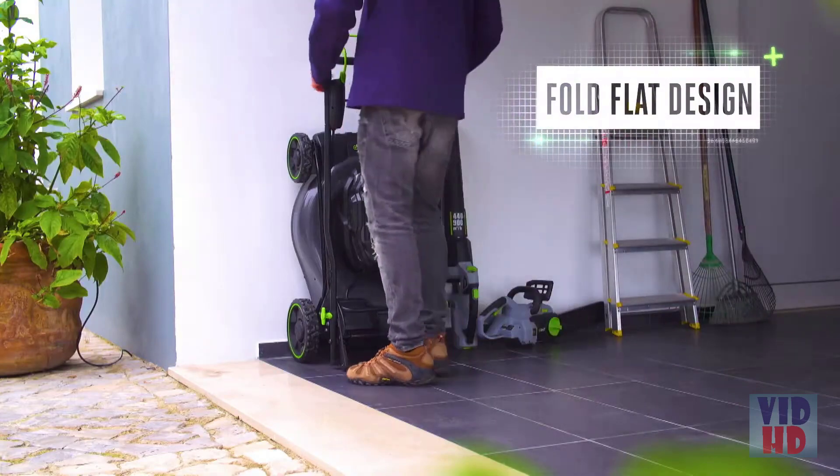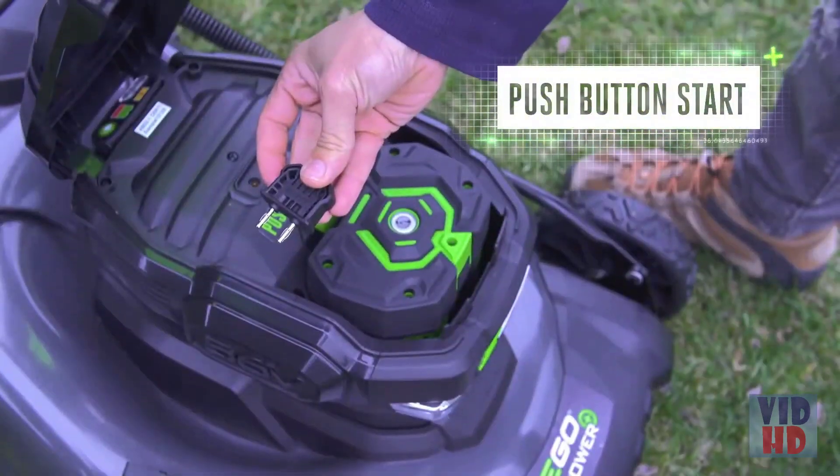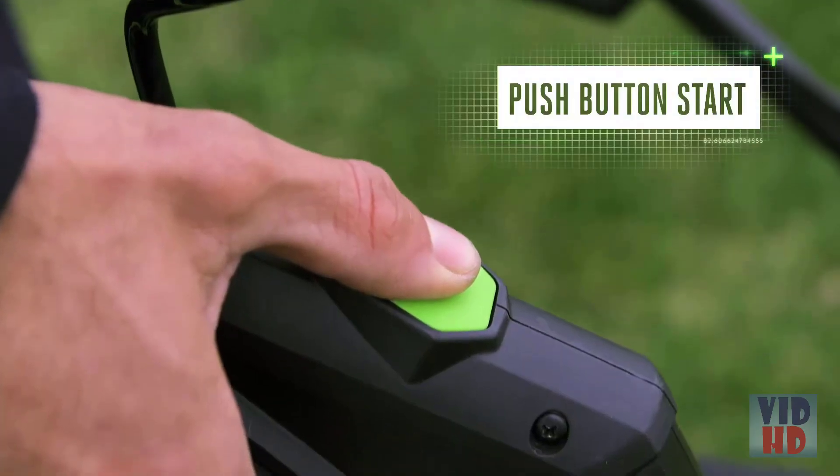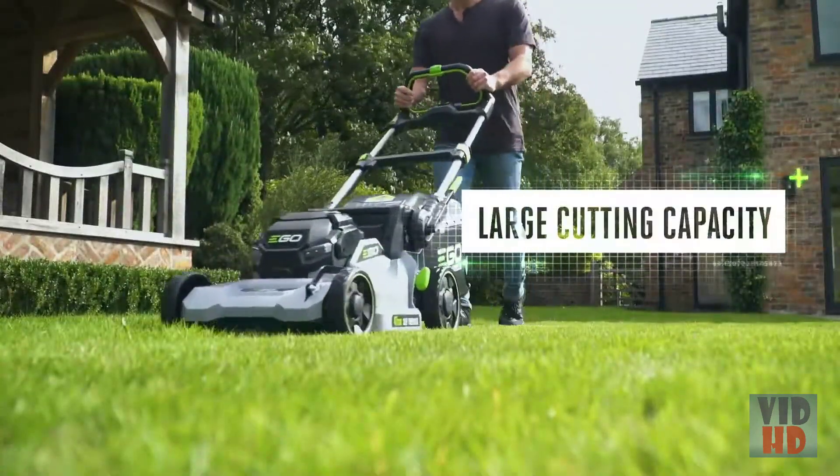The fold-flat design is easy to store. Simply adjust the handle, insert the safety key and push to start. The self-propelled motor keeps you in control and the large cutting capacity tackles any lawn in fewer passes.